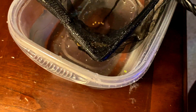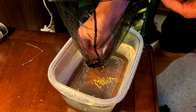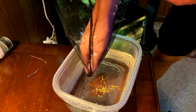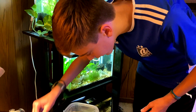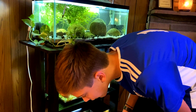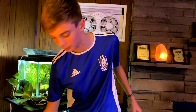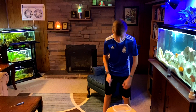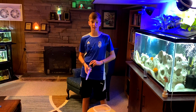Now we're just going to try to get them into this container here — just like that. There we go, we've successfully collected all of these eggs. Now we're going to set up a tumbler and put them in. I've brought the container with the eggs from the tank where they spawned over here to my African Cichlid tank.